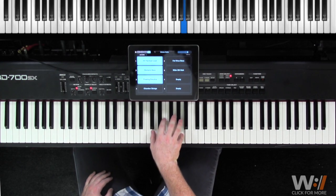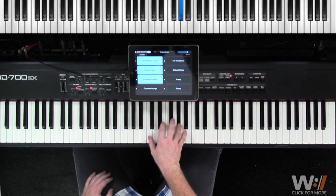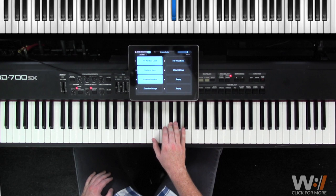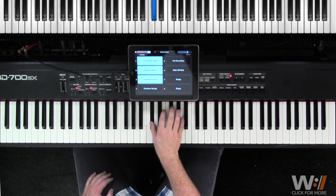We start off on A, C-sharp, A, G-sharp, G-sharp, B, G-sharp, F-sharp, F-sharp, G-sharp, F-sharp, E. Then A, C-sharp, G-sharp.